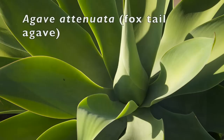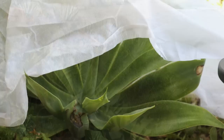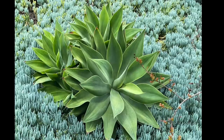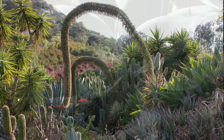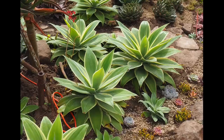Agave attenuata, to five feet tall and about as wide, is common in gardens along the California coast and in Florida and Hawaii. Elsewhere it needs protection from frost and sunburn. It's unusual among agaves in that it is trunk forming; offsets that grow along the trunk eventually form a dense cluster. Smooth leaves have no vicious barbs and lack terminal spines, and the flower spike is tall, arching, and unbranched — giving the common name foxtail agave. There are blue varieties, but they're uncommon, and about a half dozen variegates striped or streaked with yellow or cream that seldom offset and may sunburn if not protected.